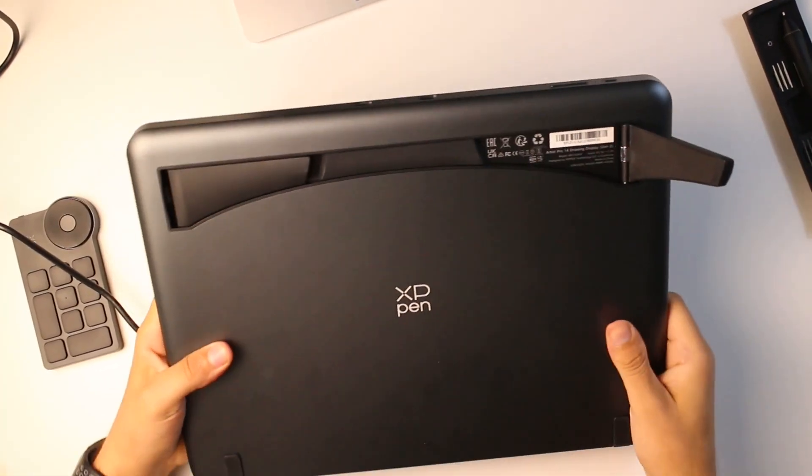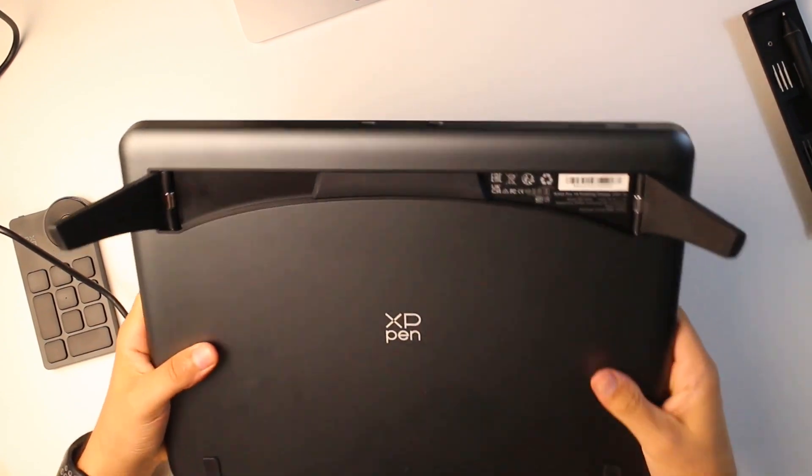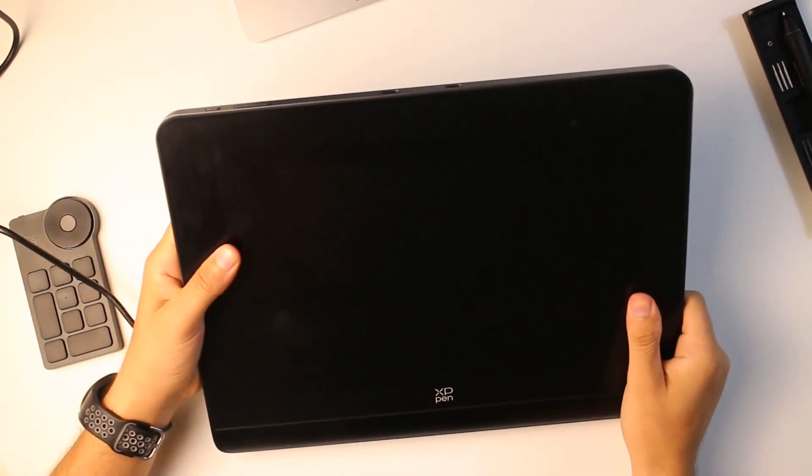Although the review copy was provided by XP-Pen, all opinions are our own and this is an unbiased review.